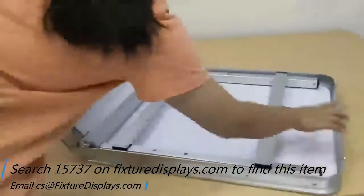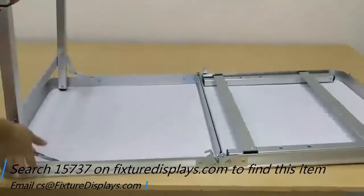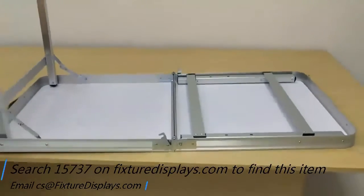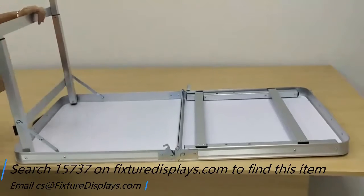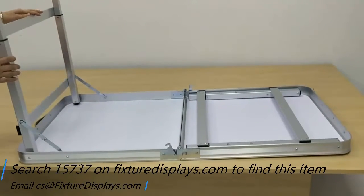To set this table up, simply unclip and fold it open. Set up the legs and make sure the hinges are straight for best results.